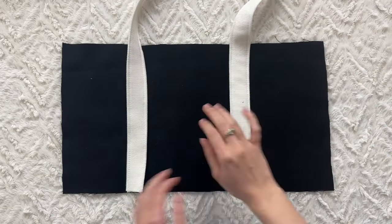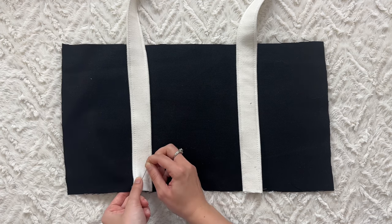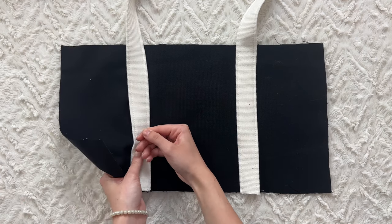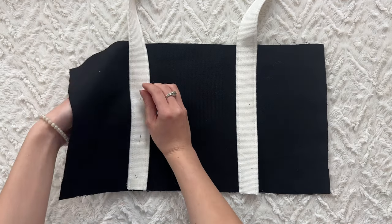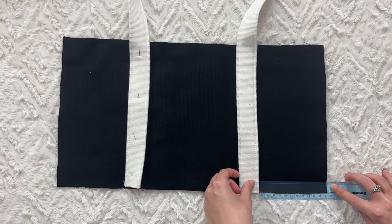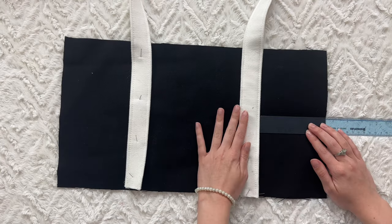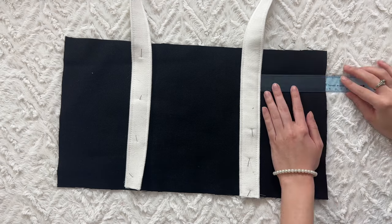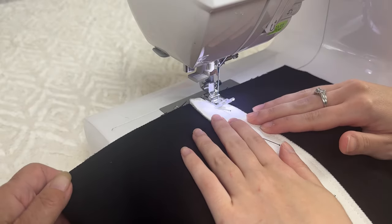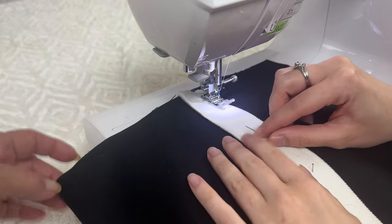Place one of the straps on the front panel so it creates a loop. Place it where you desire — I placed mine at 4.5 inches from the edge. Stitch in the ditch to keep the strap in place, but stop sewing at one inch from the top. That is very important, and you will see why later. Repeat this step for the back panel.